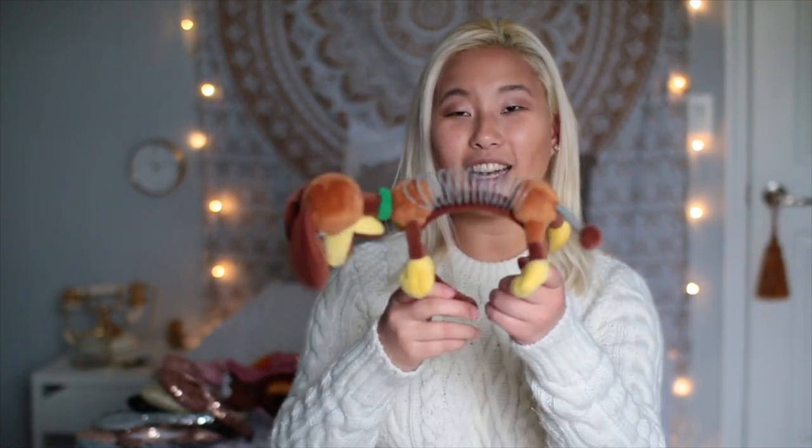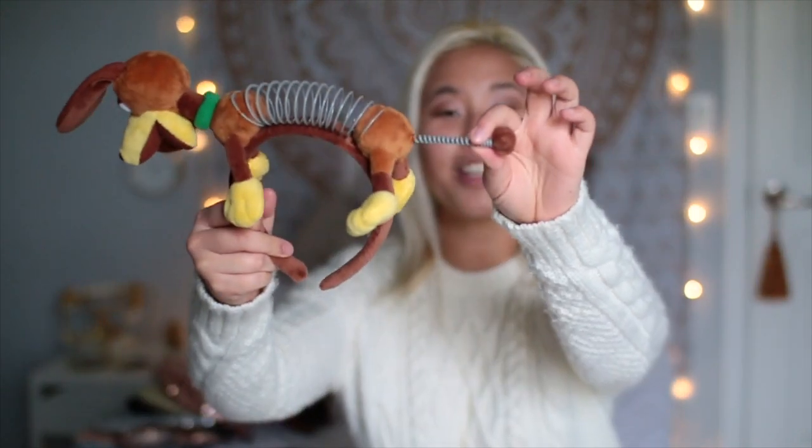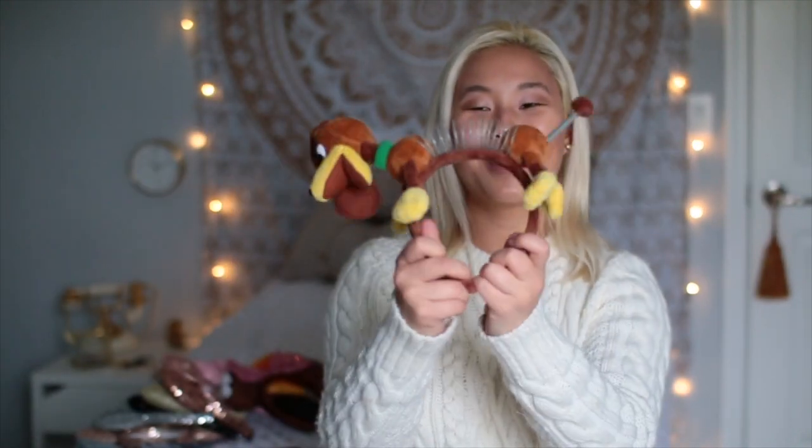The next pair aren't really ears, but it is my Slinky Dog headband. I think these are adorable — literally had to get it. The tail actually stretches, it's just so cute. This is probably one of my favorite rides at Disney now — I just think the whole concept is really cute and the ride is good. This is also probably one of my favorites because it doesn't give me a headache.